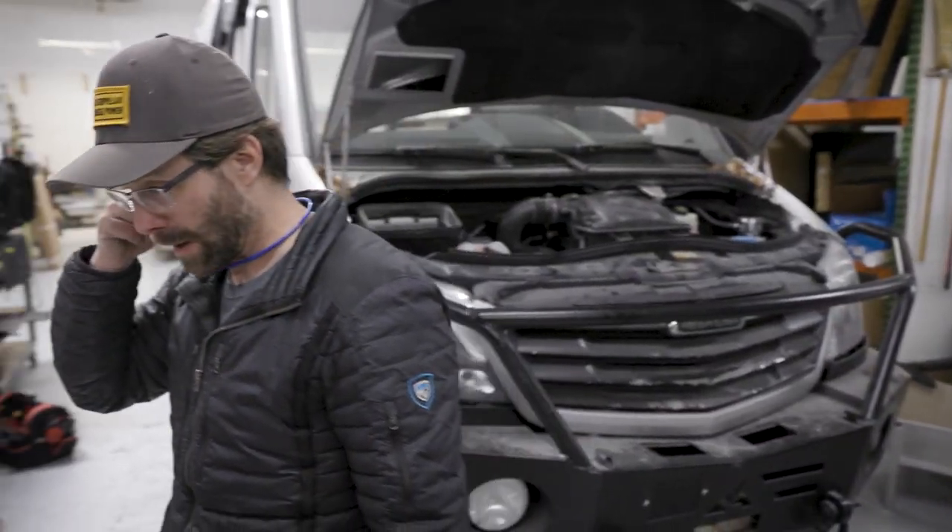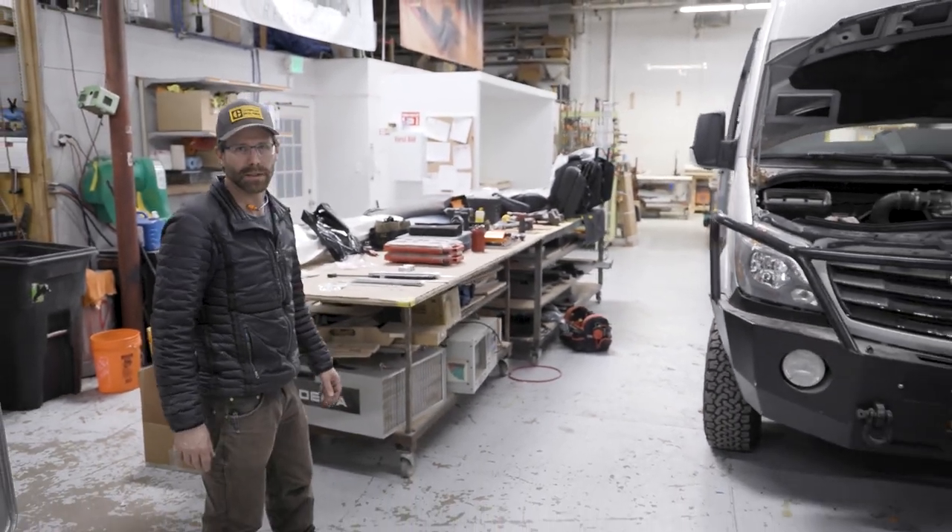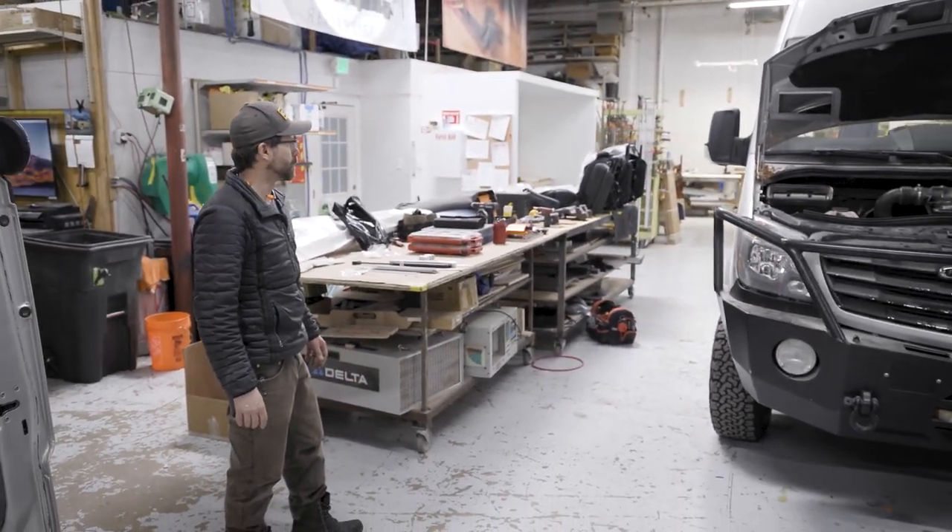That's it. We'll follow up with this when it's done and all put together. It's definitely a cool little build. We'll see you next time soon.